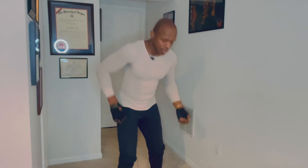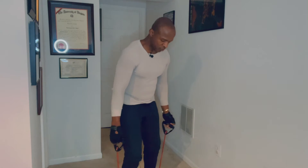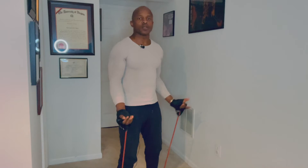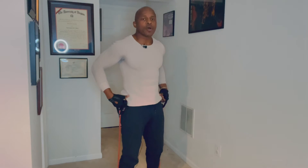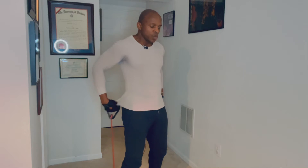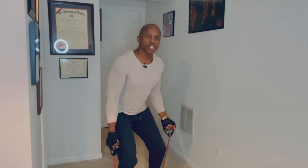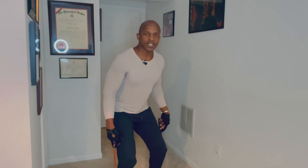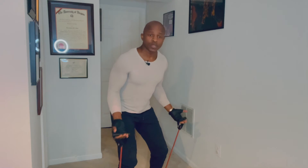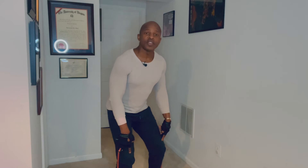What I'm going to have you do first is grab a medium gauged band. I've got mine here on the floor. Step on it so that there's equal amount of tension on either side of the band. Your feet should be set about shoulder width apart. Then just slightly push your hips back so your knees are bent enough for you to feel your thighs engage. The band's secure underneath you with equal tension on either side.